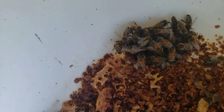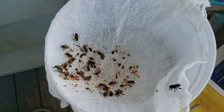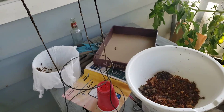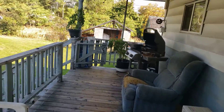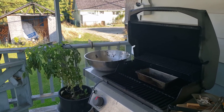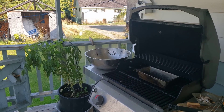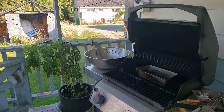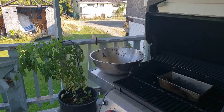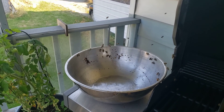See how they don't tear them here — they're just doing their thing. They'll clean that right off for me, take all that honey right back to their hive.